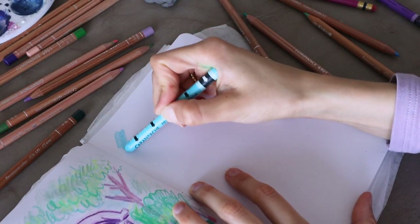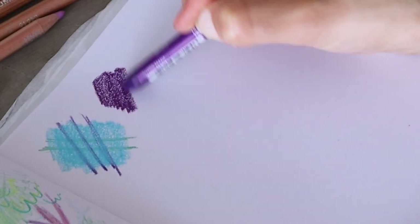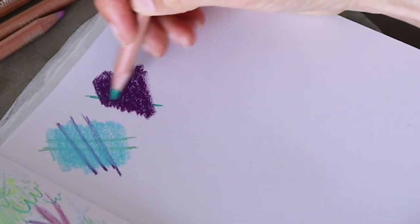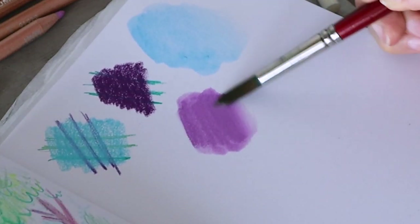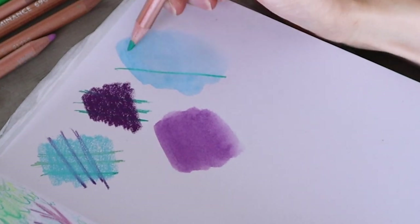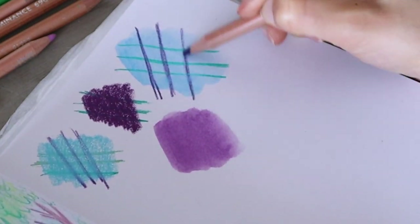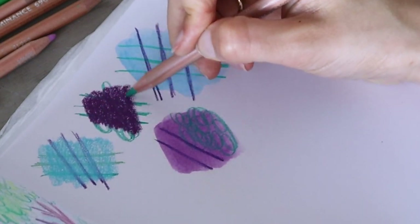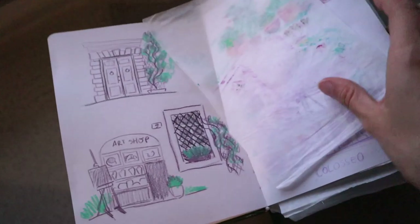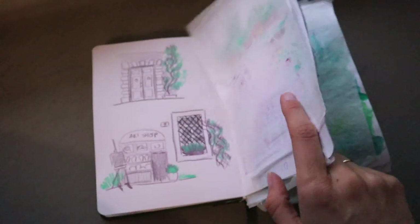A couple of things to remember: pencils don't really work on a layer of Neocolors unless you mix them with water. You can get a little pigmentation with a dark pencil, but it doesn't work that well. It's necessary to add pencil details first and then move to Neocolors. Also, depending on the paper, they can transfer to the other side, so you need to be careful and check how they behave in your sketchbook. Sometimes they sit nicely on one page and don't smudge, but sometimes — especially shortly after use — they will transfer to the next page and can destroy the whole spread.